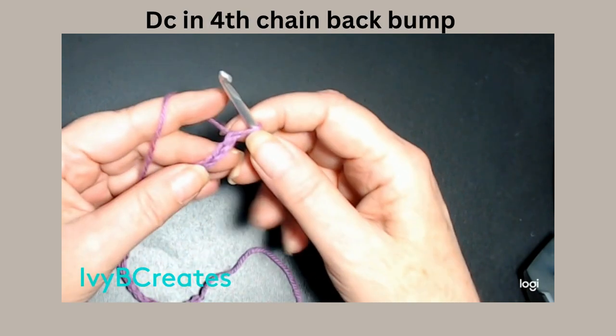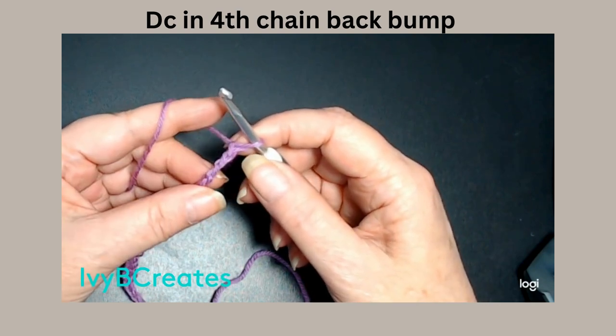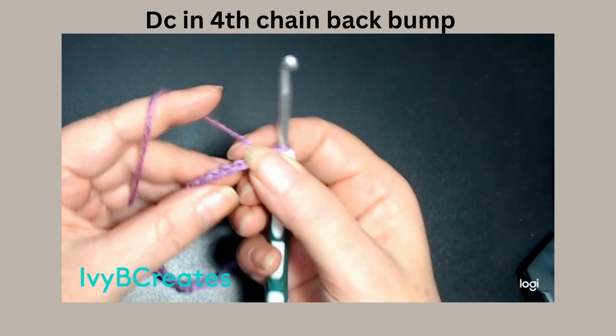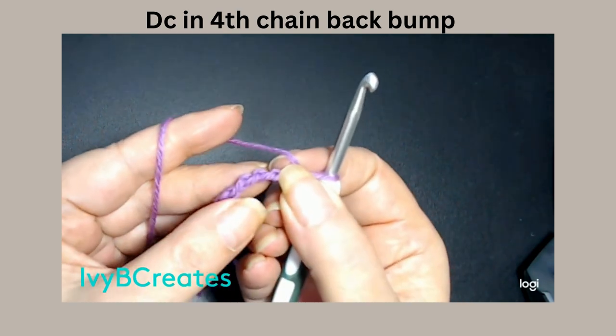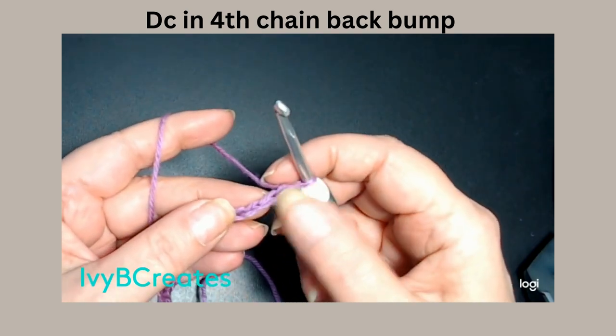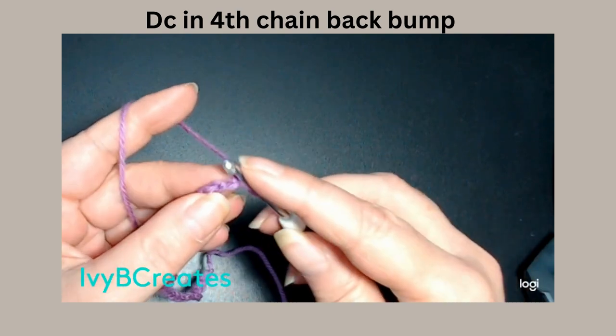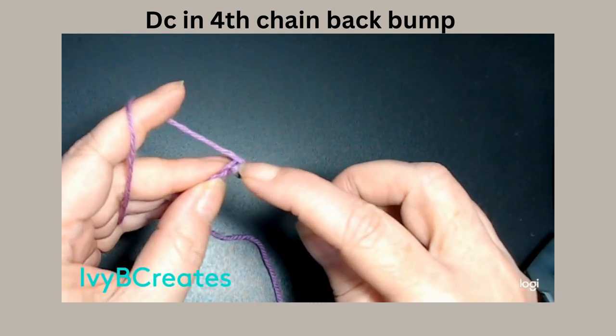We are going to place a double crochet in the fourth chain from the hook in the back loop. If you turn it over, you see those back loops right there. I'm going to go 1, 2, 3, 4, turn it over and go into that back loop and place a double crochet.